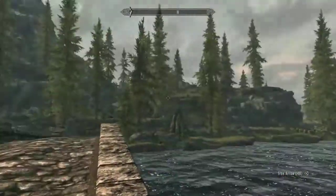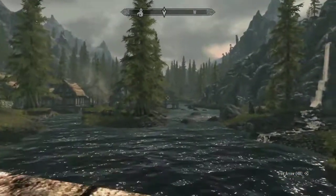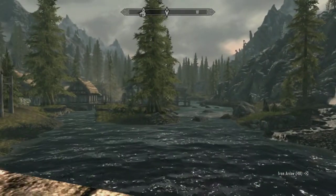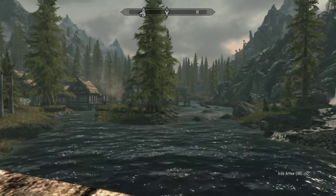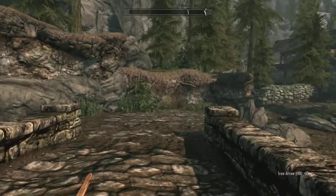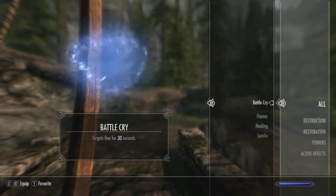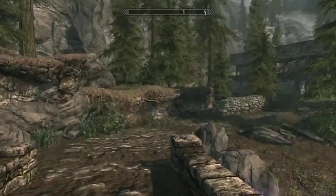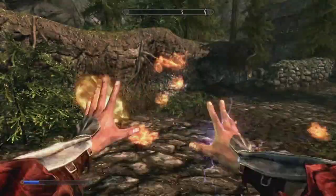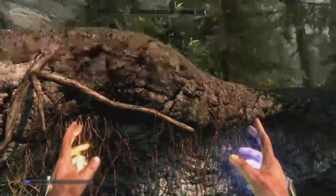This game looks fantastic, the foliage looks absolutely brilliant, and this graphics card is running it as smooth as anything. When I'm looking out here I'm getting an average of 30 frames a second. The draw distance and everything else is all set to full, and yet this graphics card can just literally punch right through it. Even with all these effects running at the same time it just burns through like there's nothing.